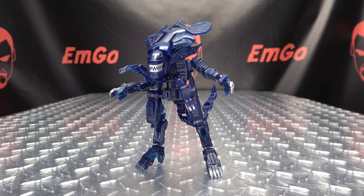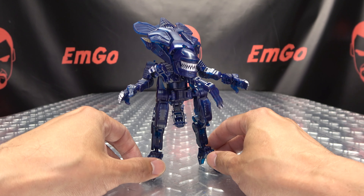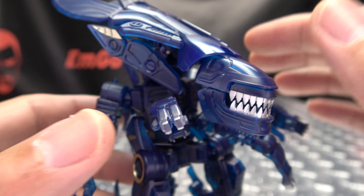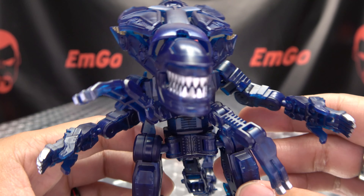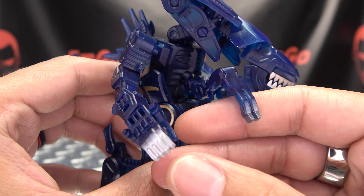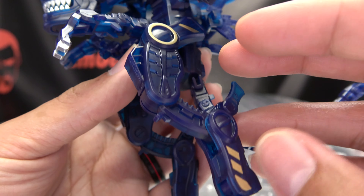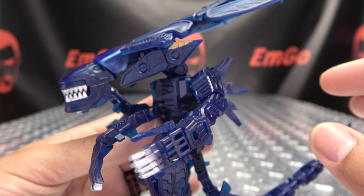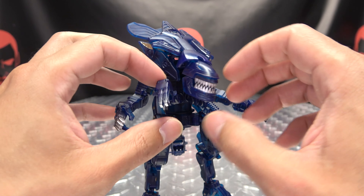Moving right along, here we have the Xenomorph Queen from Aliens, the sequel to Alien. Here we have the Queen herself in all her glory — another very, very cool release from 52Toys. Getting in close, we can take a look at that noggin. You can see nice silver there for the teeth, some nice detail going on, and you also get some gold paint-ups throughout, some nice molded detail, and the claws done in silver. Overall, some nice detailing. Moving down the legs, you got some more of those gold accents, little toesies, little tailsies, got the spikes back here. Really, really nicely done in my opinion. All hail the Queen!